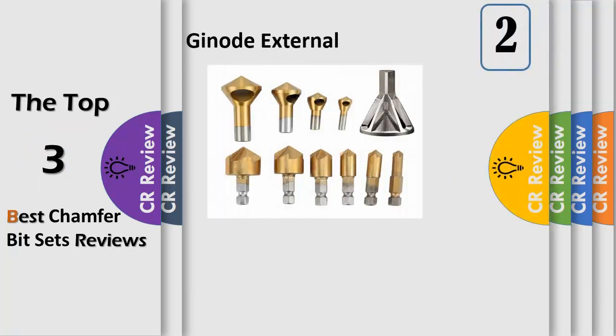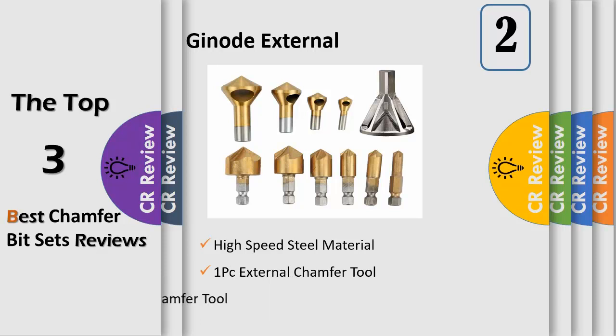High-speed steel material made of HSS with titanium coating, in different sizes to meet all your needs — suitable for home and general building/engineering use. This 4-piece countersink chamfer tool comes in different sizes: 2–5 mm, 5–10 mm, 10–15 mm, and 15–20 mm, ideal for cutting through metal, wood, and plastic.